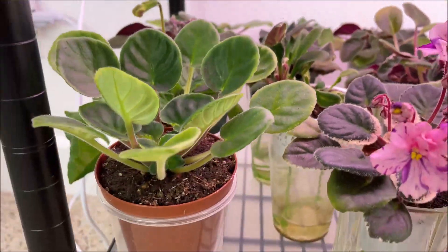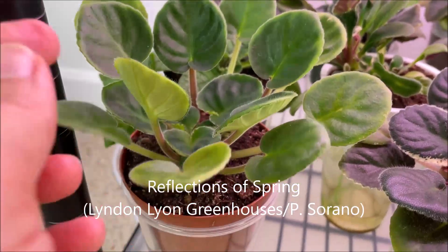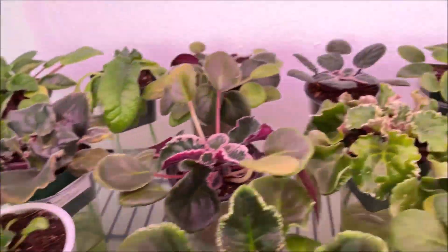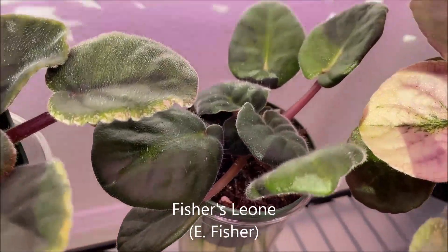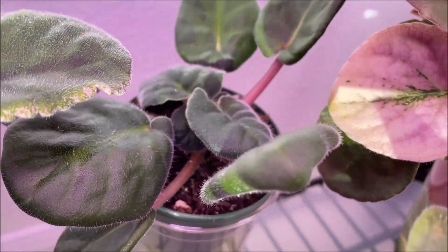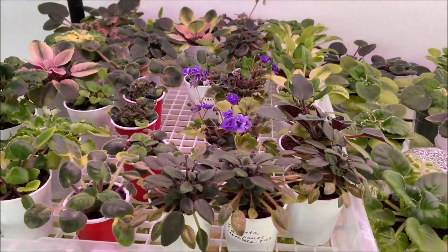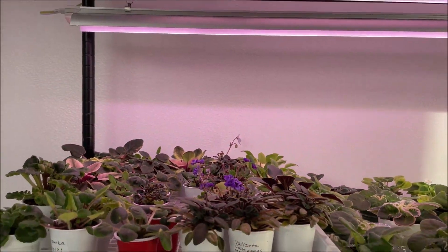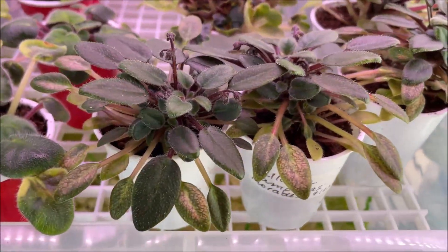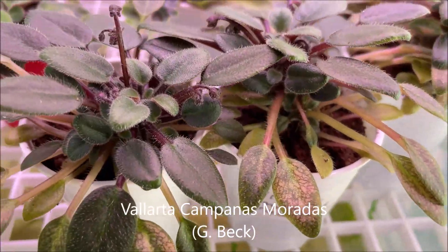Other non-variegated varieties do show some too-much-light symptoms. This is Reflections of Spring — it's a young plant and it seems to be having the leaves up as if trying to protect the center. And here we have Vintage Fisher's Liana — she's having a very crowded center that I've never seen with this variety before, so it is definitely receiving too much light. Here in the baby tray, which is closest to the lights at only 10 inches away, we also have some non-variegated varieties with possible light damage, like Vallarta Campanas Moradas, which has some discoloration on leaves.